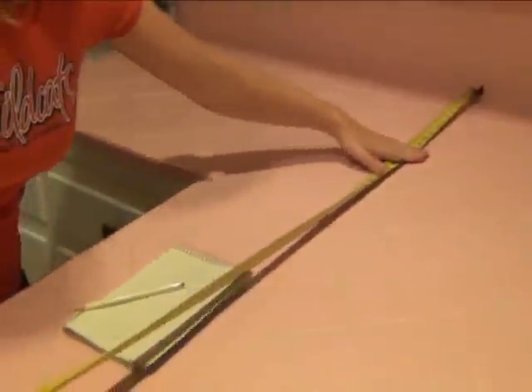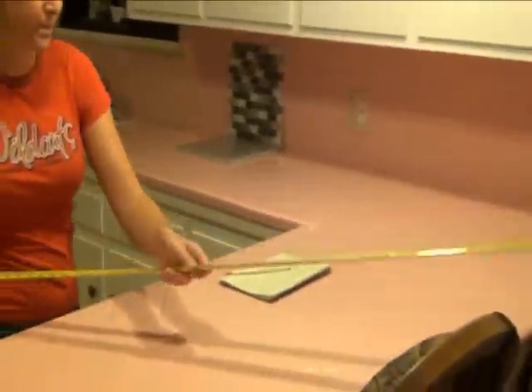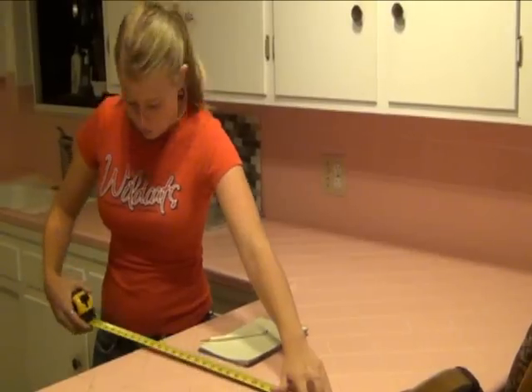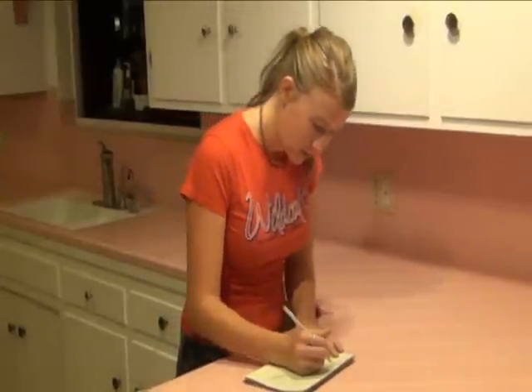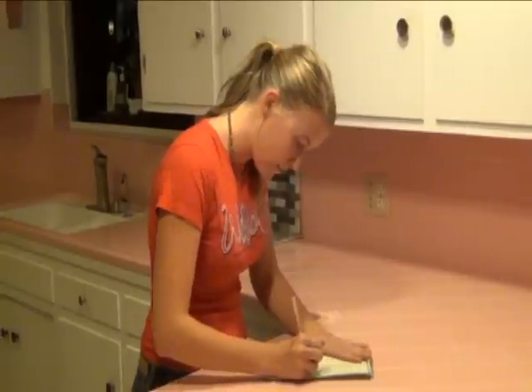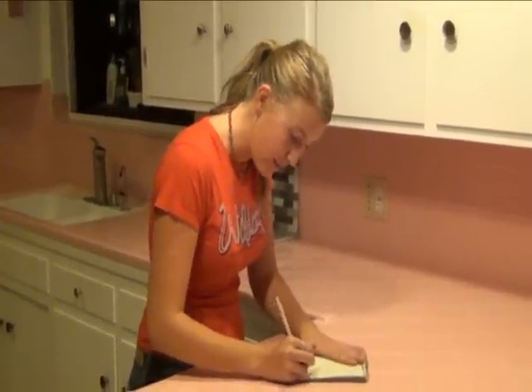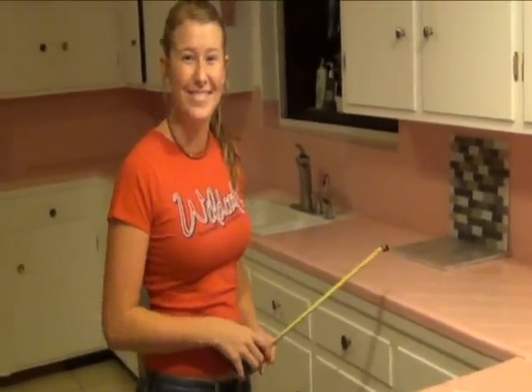So from about here, that's about 72 inches by about 30 and a half inches. From here to here it's about 75 inches. I've done the math and figured out that there's about 57 square feet of countertop space and about 42 square feet of backsplash available.